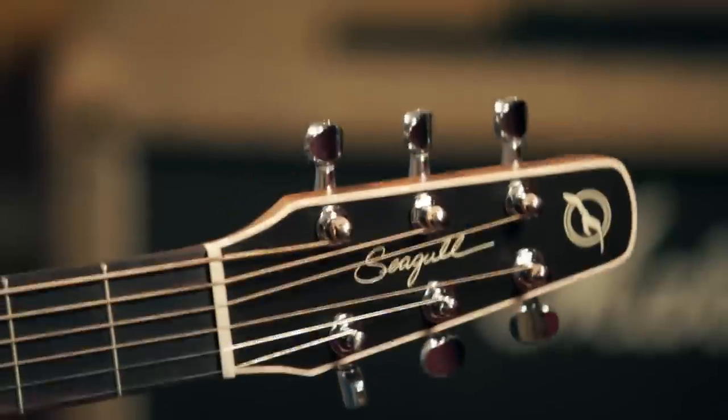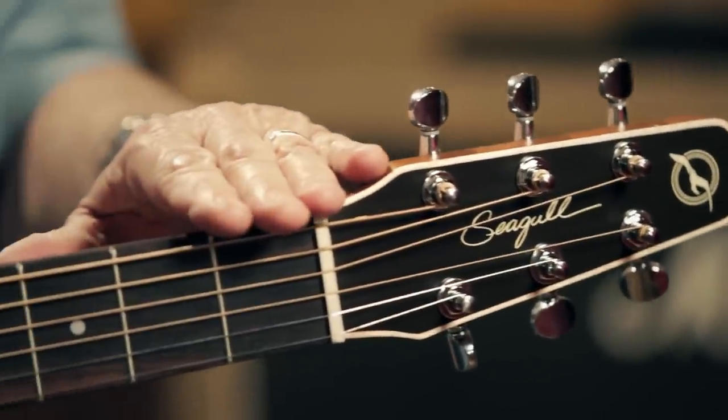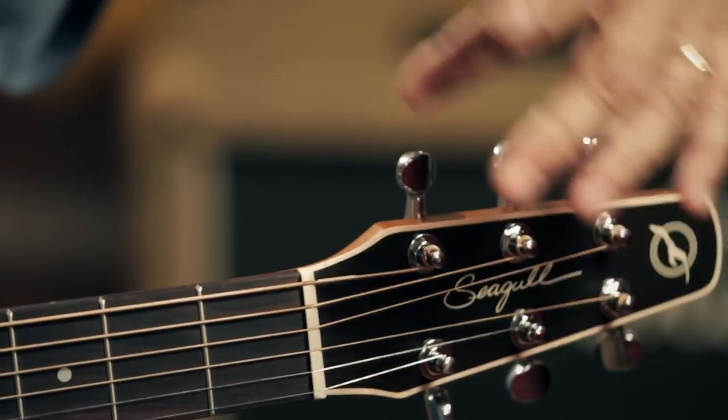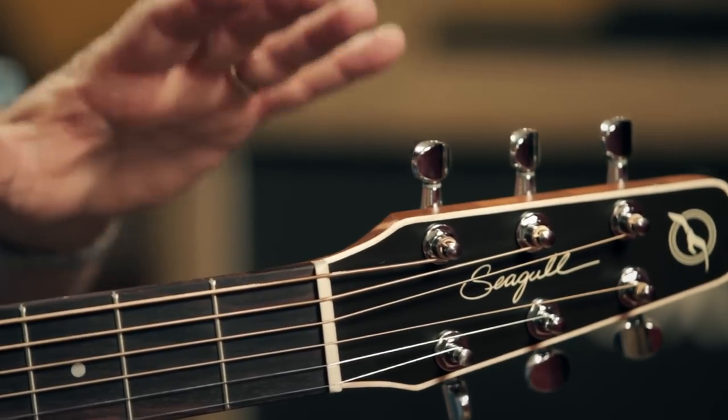Another interesting facet about this guitar is the headstock. It's narrow for a specific reason. The best way to have a guitar play in tune and stay that way is to have straight string pull once you cross the nut. A lot of guitars, you notice that the strings bend way out in each direction on either side. This one strives to keep straight string pull, which is very important. The result is that you can play this guitar for a long time, pound on it hard, play it light — whatever you're going to do, it doesn't go out of tune.